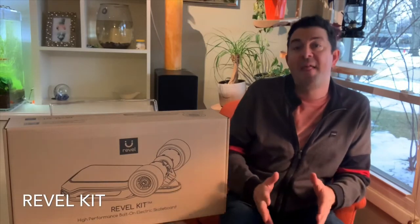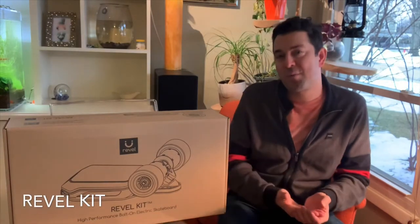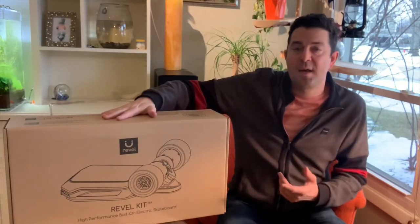We're gonna test out the new Rebel skateboard kit on an actual longboard before testing it out on the minibus. This is a high-performance bolt-on electric skateboard kit that can go onto any skateboard you already own and electrify it. Man, you better put that thing on a minibus — you gotta strap that thing to your minibus! I'm gonna test it on my eight-foot longboard.